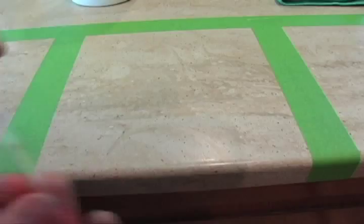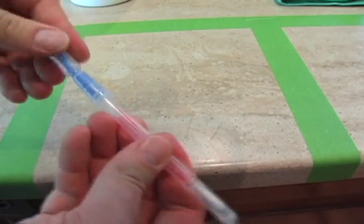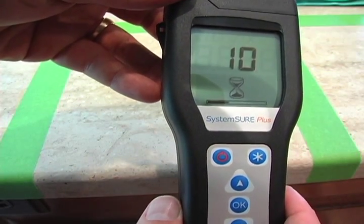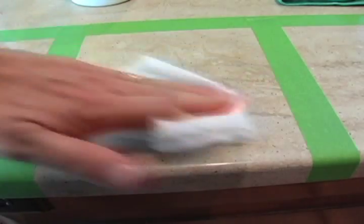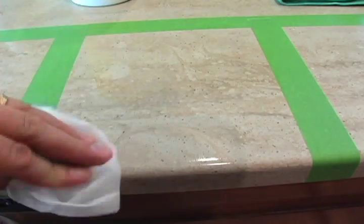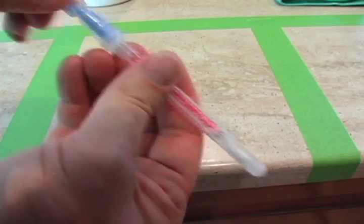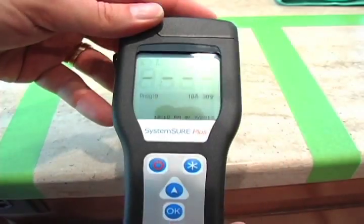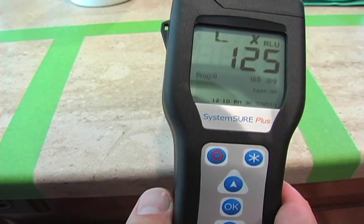Our third contestant is the Clorox sanitizing wipes. I first create the biofilm and test the area — placing the swab back into the tube, breaking the tip, squeezing the solution in, shaking it, placing it into the testing unit, closing the lid, and pressing OK. We get a pre-cleaning reading of 170. Then I wipe the area thoroughly with the Clorox wipes and run the testing process again. After waiting 15 seconds, we get a post-cleaning reading of 125, which is a major fail.